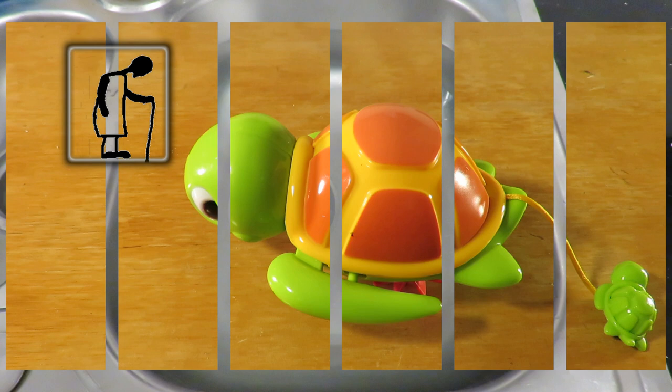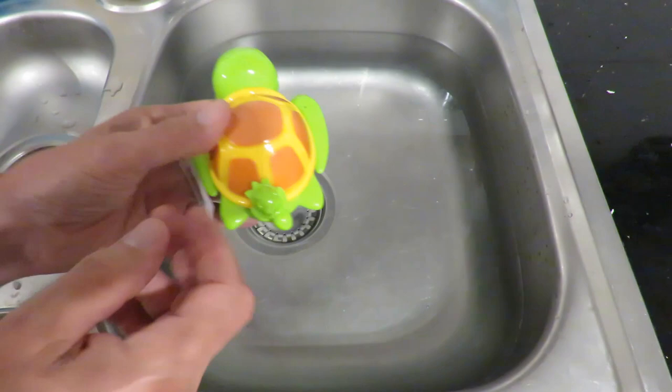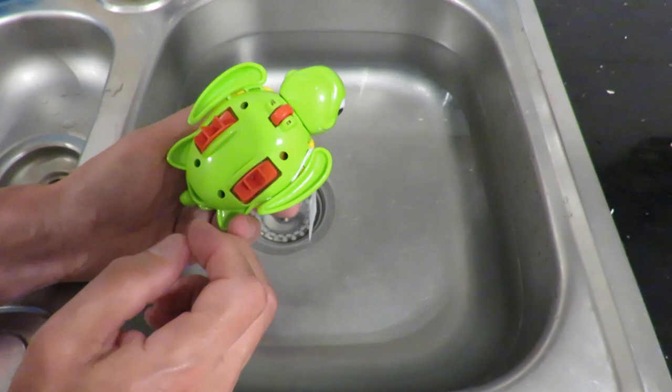Hi guys. I put the water in the sink here for testing a couple of Poundland clockwork or wind-up bath time toys. But before I let the water out, I'm going to try this out that I bought today in the charity shop.